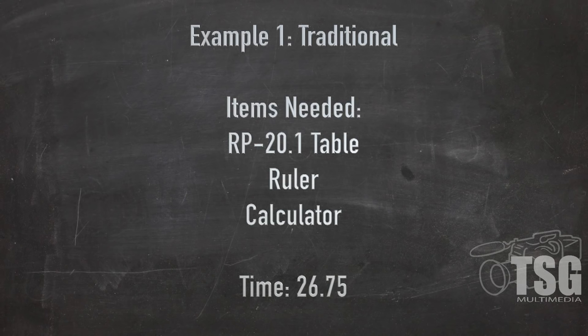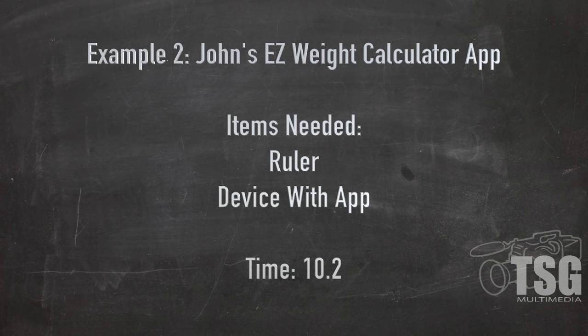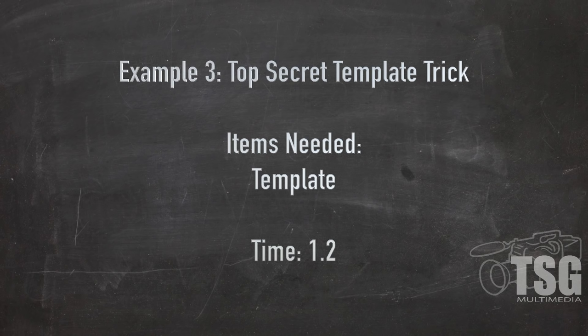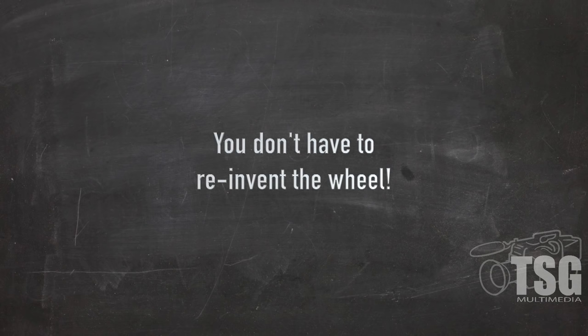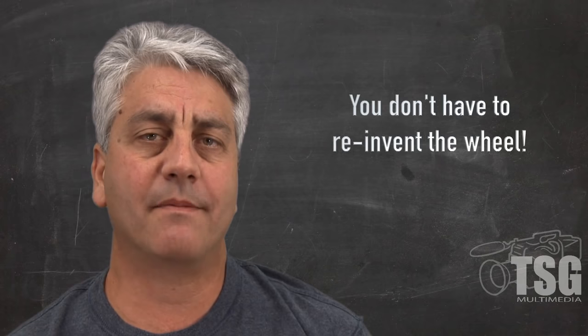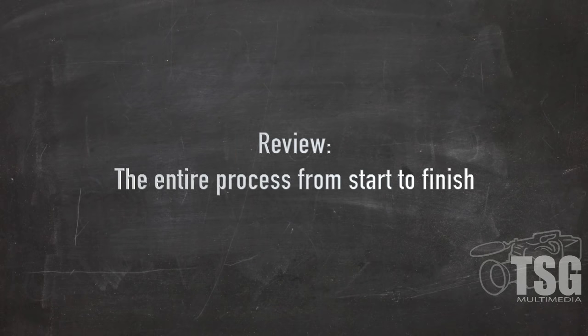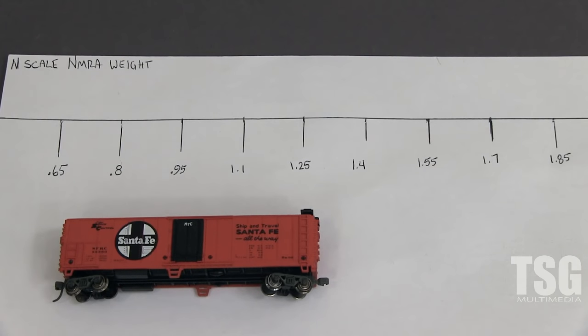So, just a quick review. We had the traditional way that required three different components, and it took about 27 seconds. Then we improved it down to 10 seconds using the Easy Weight Calculator, eliminating one of the things we needed — down to just the ruler and the device. And then the template was the easiest and fastest way: just over a second, and you only need one thing. It doesn't even need to be plugged in. This trick is something I'm sure I would have eventually come up with on my own, but I didn't have to — and that's the point.